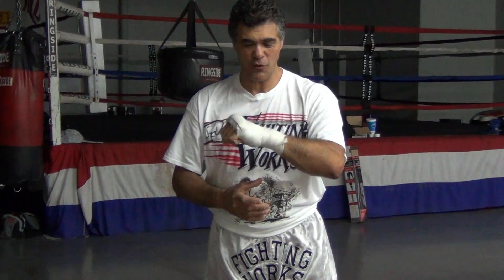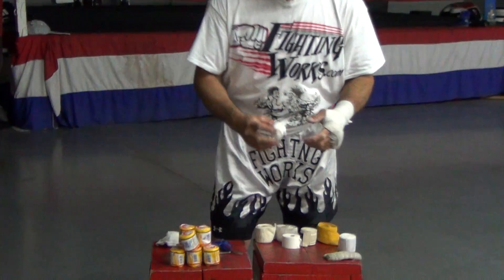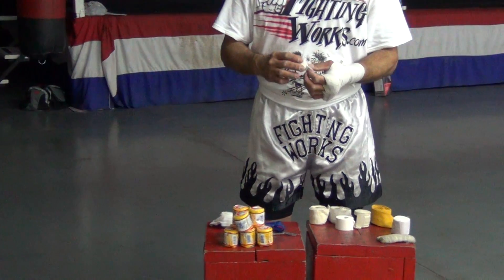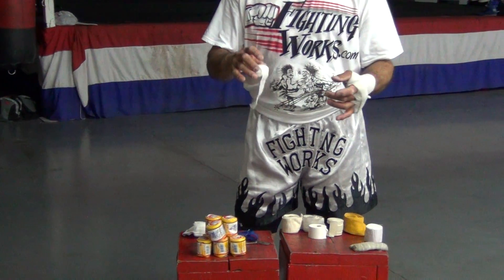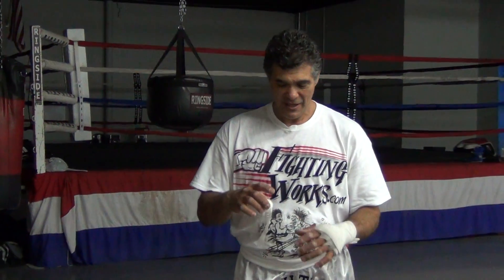Or protective — I guess it's a weapon — it protects your weapons for you. What most people don't do is make a little pad, like a preformed pad for their knuckles. They use the wrap to pad their knuckles, and that wastes a lot of wrap that you should be using to protect your hand.